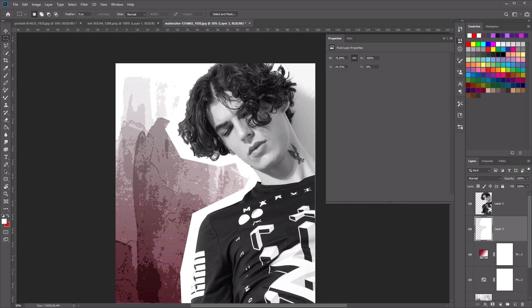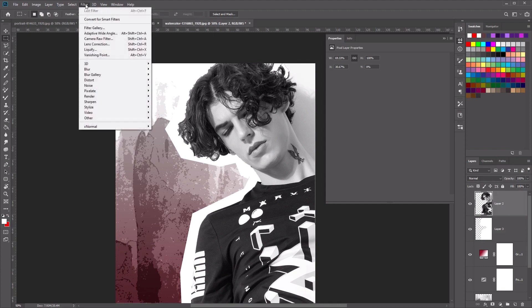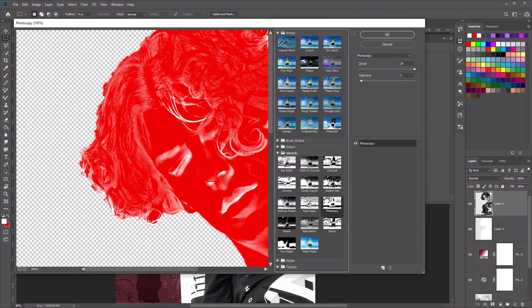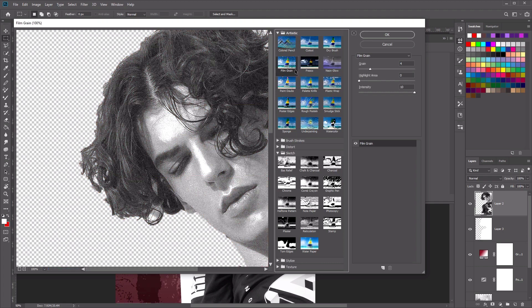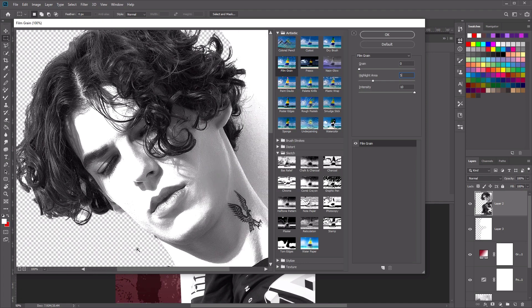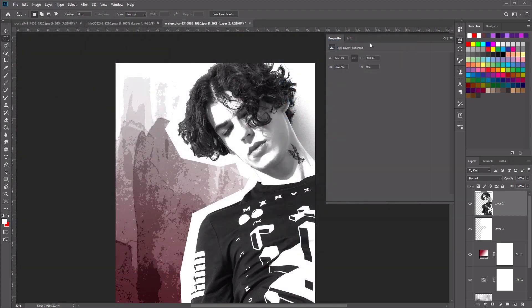Now to add some grunge to the subject, we'll need to use a filter. Select the subject layer, then go to Filter, Filter Gallery, and use an Artistic filter — select Film Grain. Use the following settings: Grain set to zero, Highlight Area set to five, and Intensity at 10. Once you're happy, press OK to apply. This first pass of the filter creates more contrast and intensity for our subject.